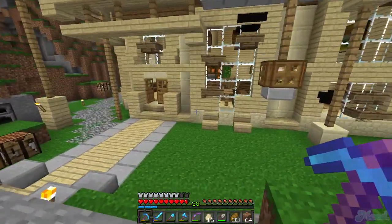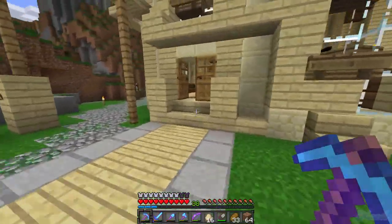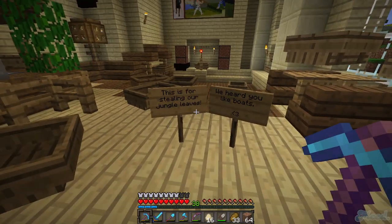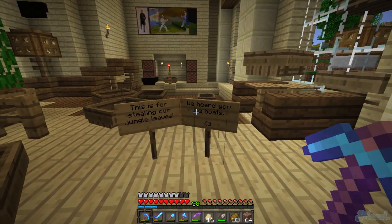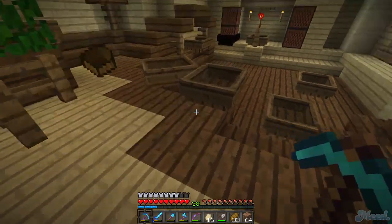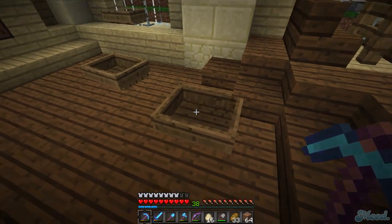What the heck's going on over here? What the hell? Somebody put boats all in my cafe. What the heck is this? This is for stealing our jungle leaves. We heard you like boats. Oh, I'll show you why this is here. Hey, I don't even mind. Oh, they don't stack. Yes, I do mind.